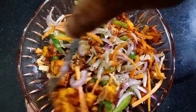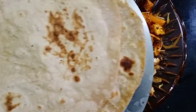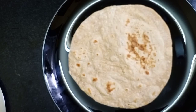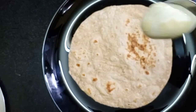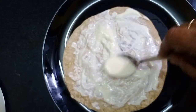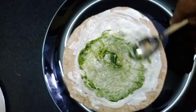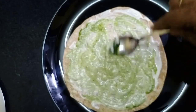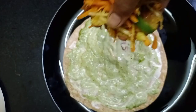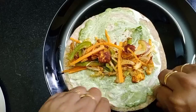Mix the filling and get it ready. Add a little bit of mayonnaise, add a little green chutney, add a little bit of filling, then fold it. Let them cook like their dinner.